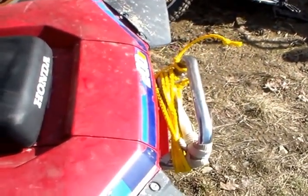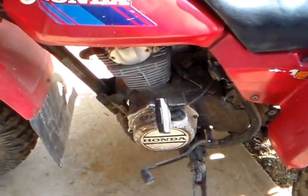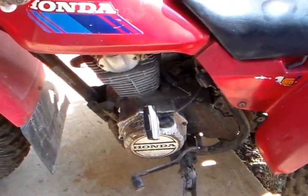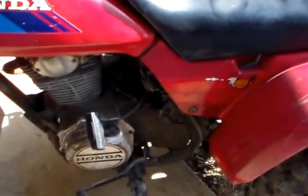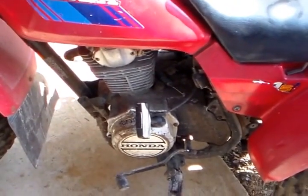You can see the yellow and white toe straps in the back there. What I want to do is get this thing fired up, run it around, pick up the 400 EX, and bring it back here. I haven't started this in a few weeks.